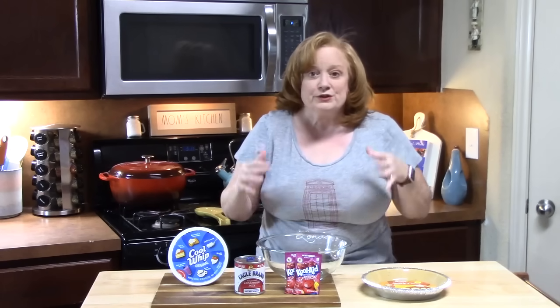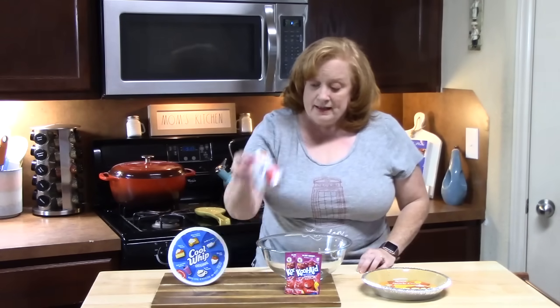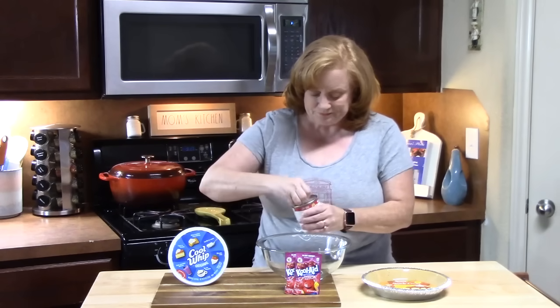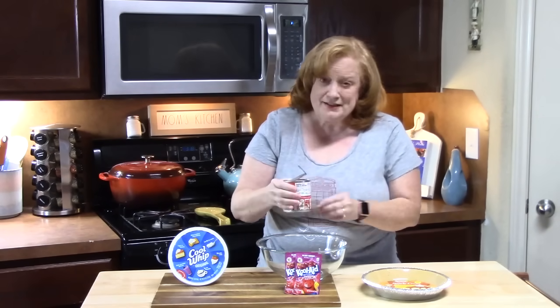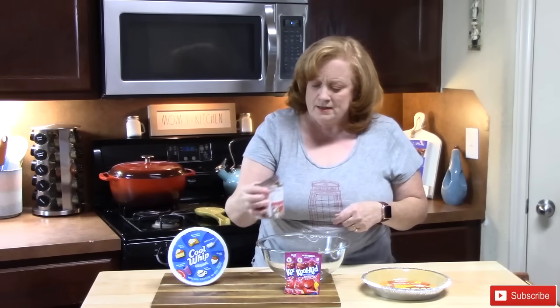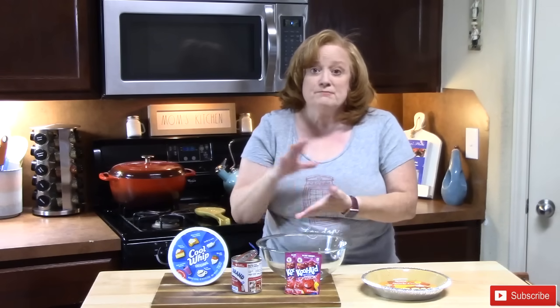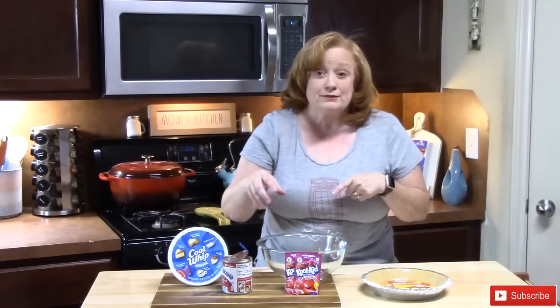Four simple ingredients, that's it. I was looking for some old vintage recipes that maybe my mom grew up with, and she was telling me about this one — like the millionaire pie I made earlier, she also told me about the Kool-Aid pie. So I was like, Kool-Aid pie? Let's make it.